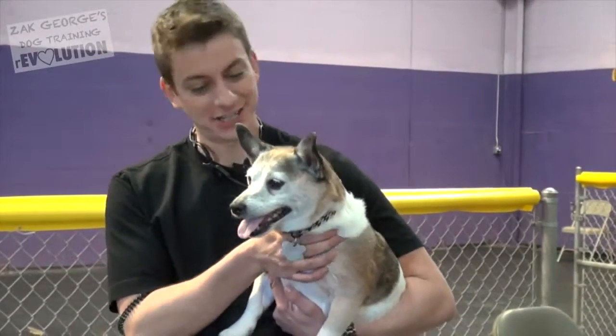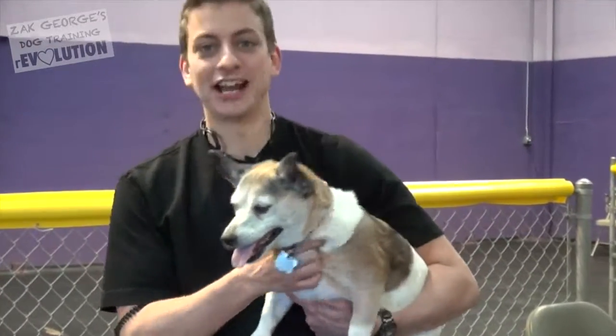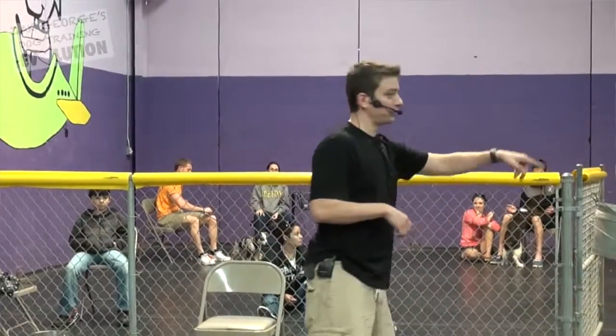This is Rocco right now. He's one of the dogs here at Central Bark Doggy Day Care. He's just hanging out. I have no idea what this video is gonna be about, but hopefully we'll learn something.